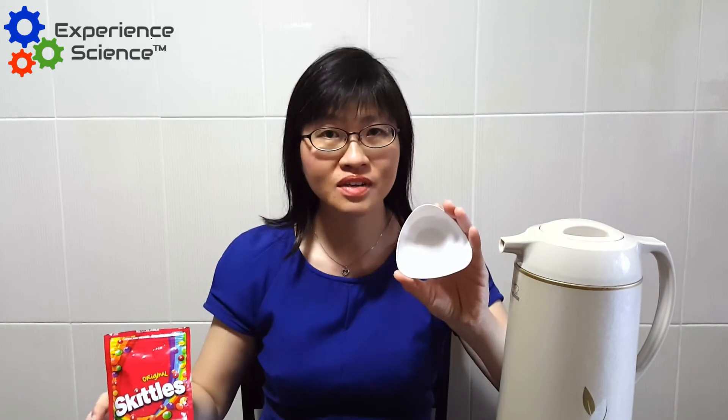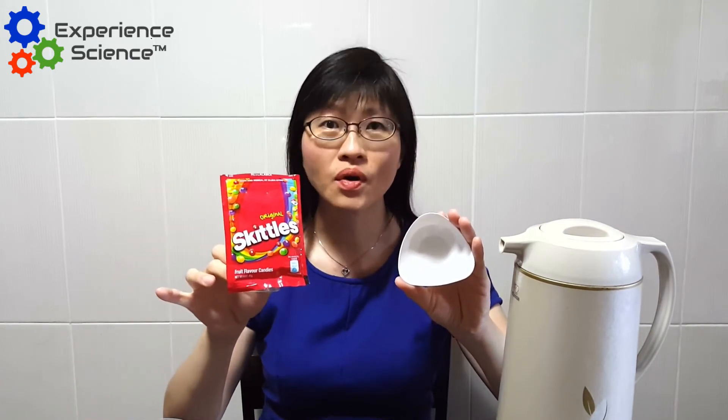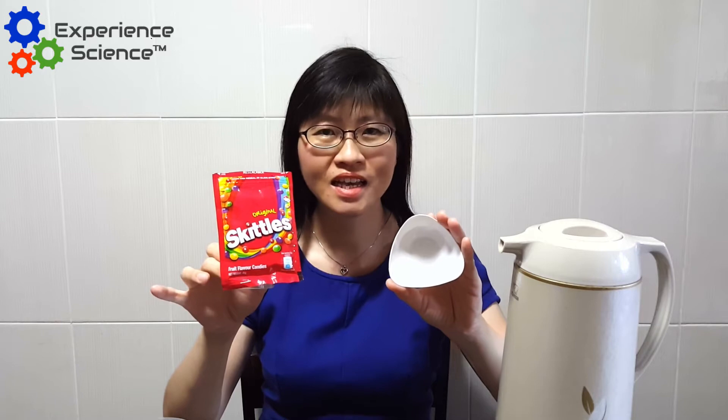All you need is some hot water, a dish to do your experiment with, and some Skittles or M&M's chocolates. So let us begin.